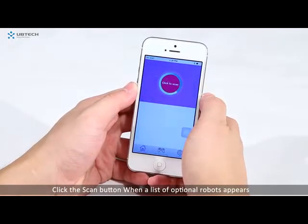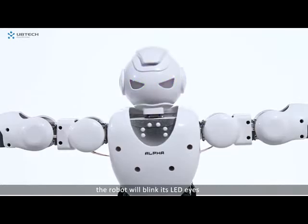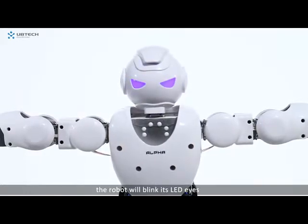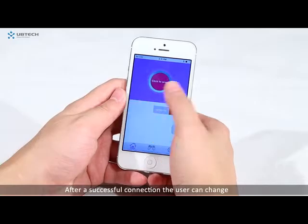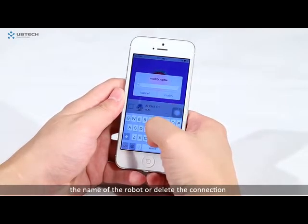When a list of optional robots appears, click the robot to be connected. After being connected successfully, the robot will blink its LED eyes. After a successful connection, the user can change the name of the robot or delete the connection.